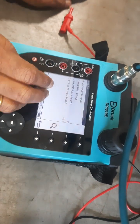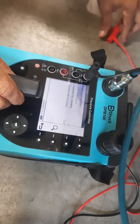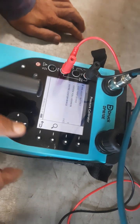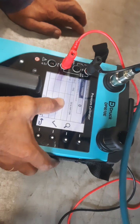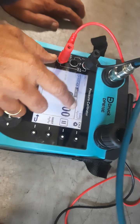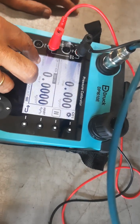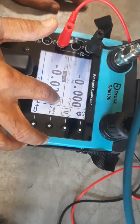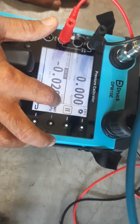Now connect the transmitter — negative and positive terminals. Once you put search, it connects to the transmitter and shows the prior range. You can see it is a 10 bar range, full scale in the transmitter, and shows the milliamp reading — 3.95 milliamps at zero pressure.